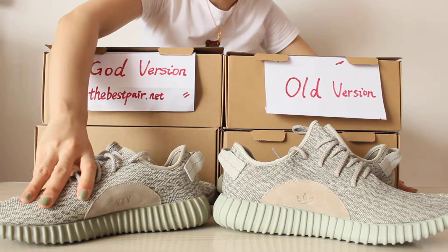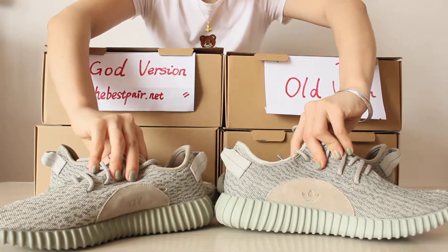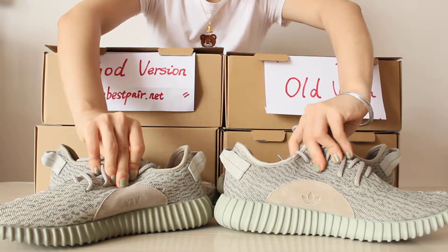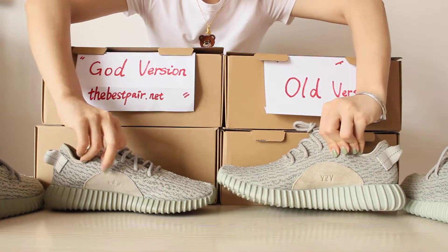The second aspect of this part is the color. The gold version color is darker than the old version. The third aspect is the same on the other side of the shoe.